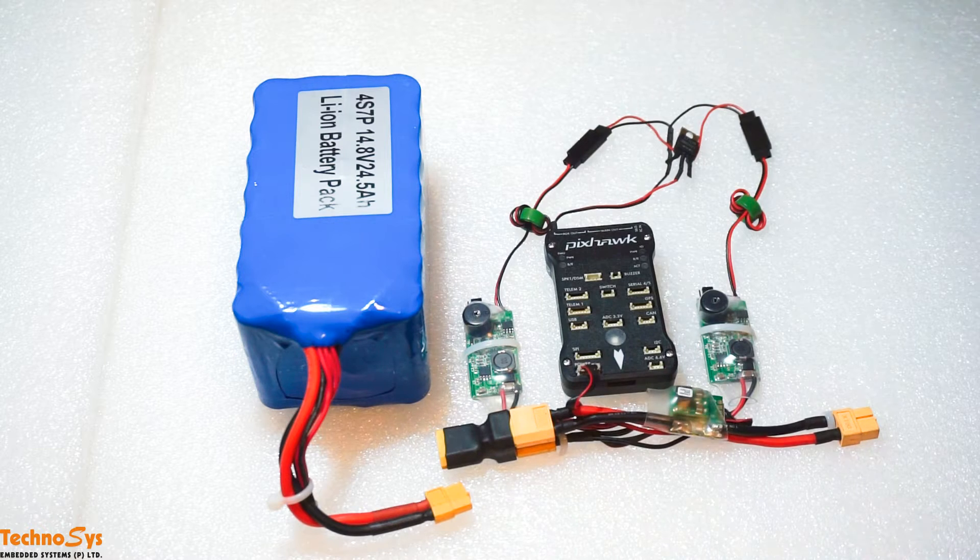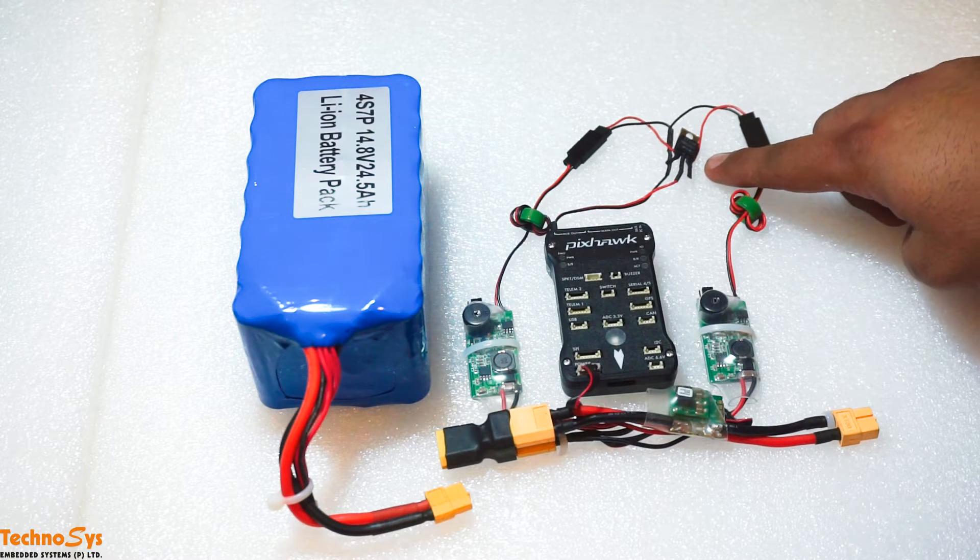Hi friends, I'm Dhruv Aroda. Thanks for tuning in. Today I will tell you how you can achieve triple redundancy on your Pixhawk using a Schottky barrier rectifier.